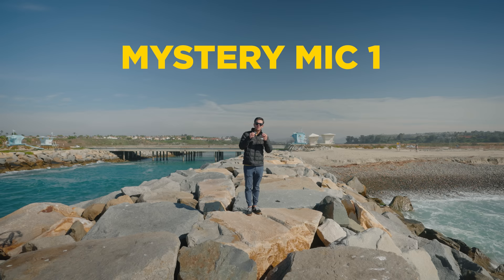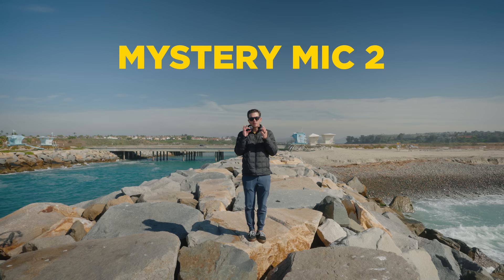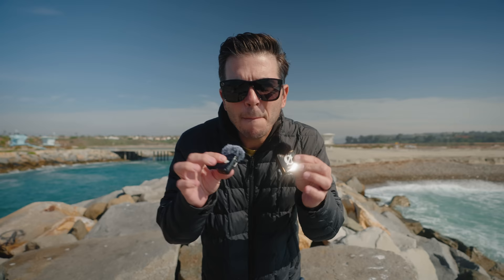If you don't have headphones on right now, there's almost no chance you're going to tell the difference between the DJI and the Rode Wireless Pro. But if you do have headphones on, that's when you're going to notice some difference in the characteristics — the warmth and the different tones that both microphones have. And again, this is just the built-in mic on top.